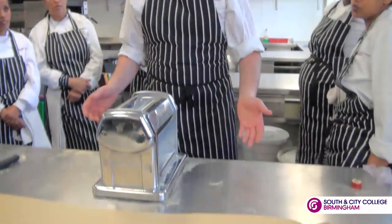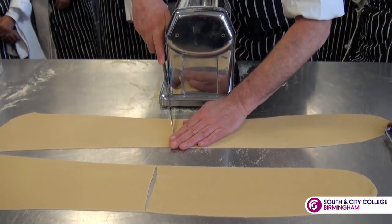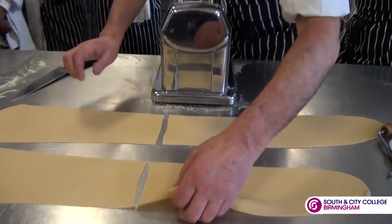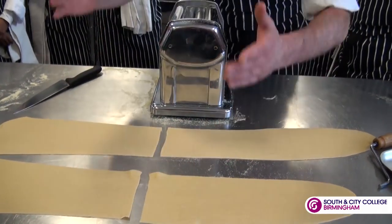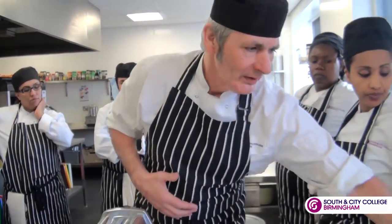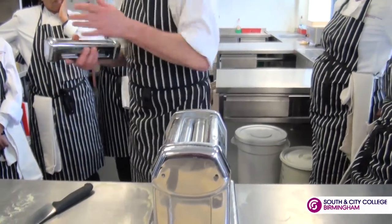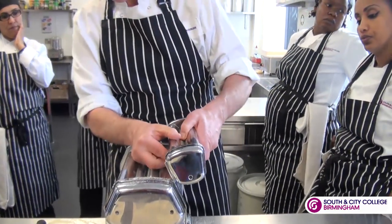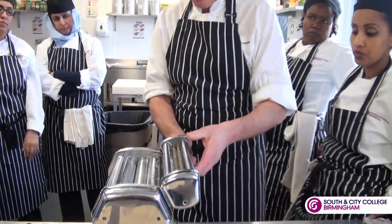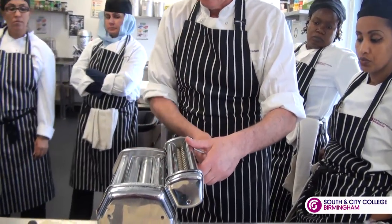We've got the pasta ready to go. What I'm going to do now is cut these into half, like so — and you can see it's starting to shrink away again. We're going to do tagliatelle today. This is the cutter we're going to work with; it's got rollers, and it should cut the pasta. We've put a little bit of oil on it to stop it squeaking, and we need to make sure that it's working.